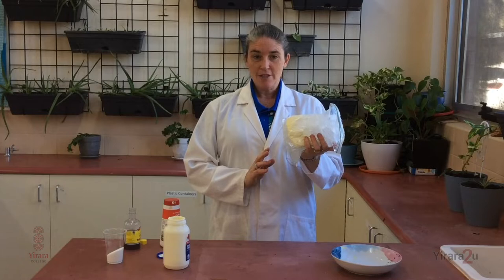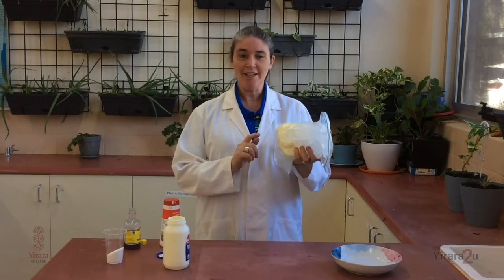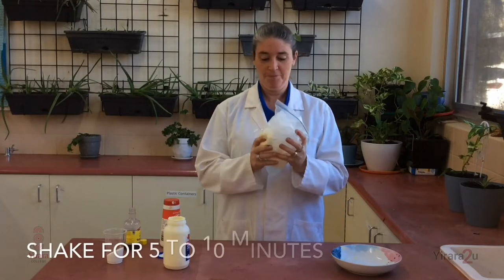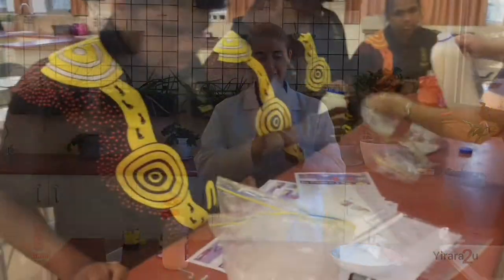And now we're ready to make our ice cream. This is going to involve five to ten minutes of constant shaking to get that cream or milk to turn into ice cream. Let's go!